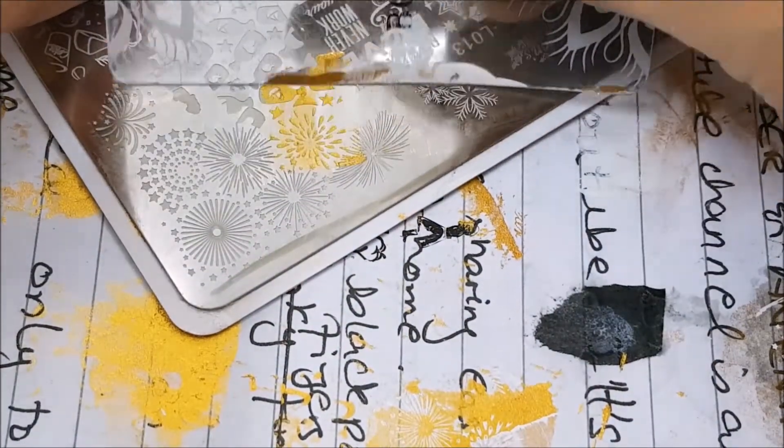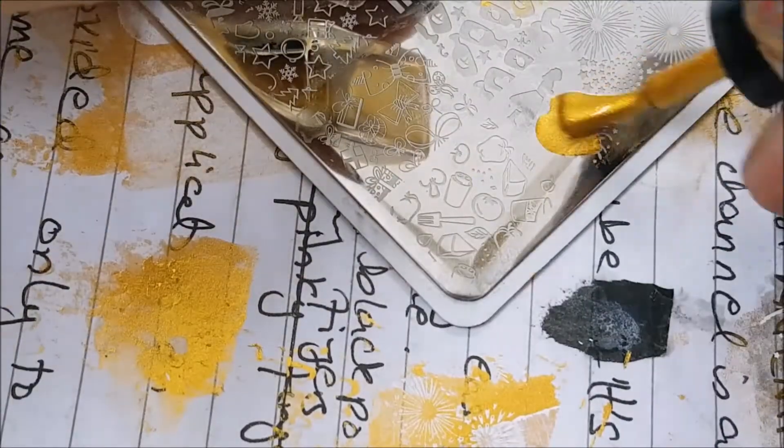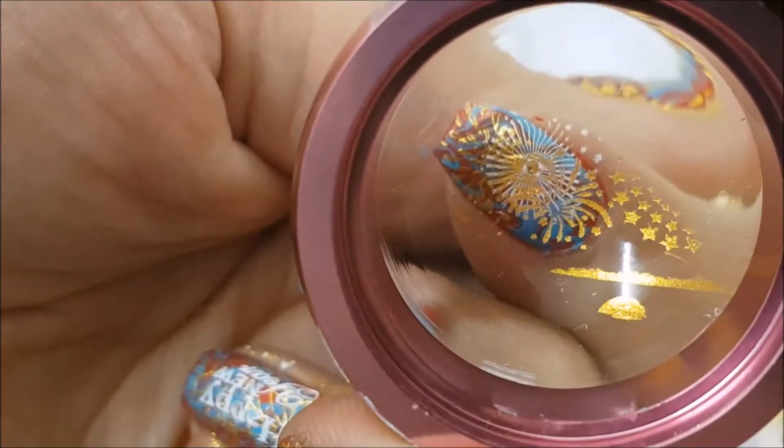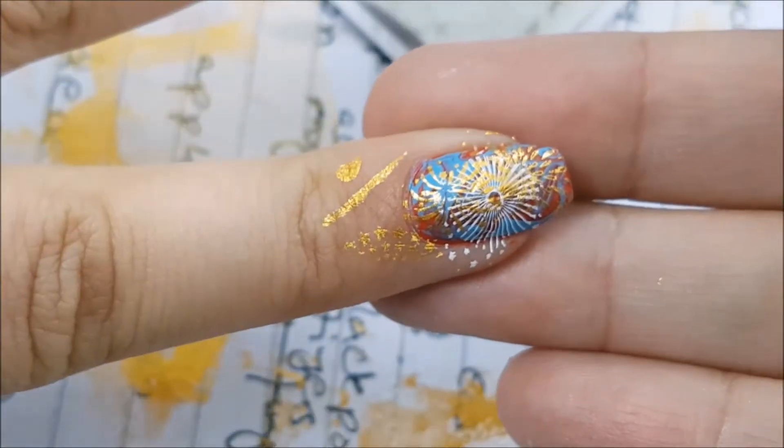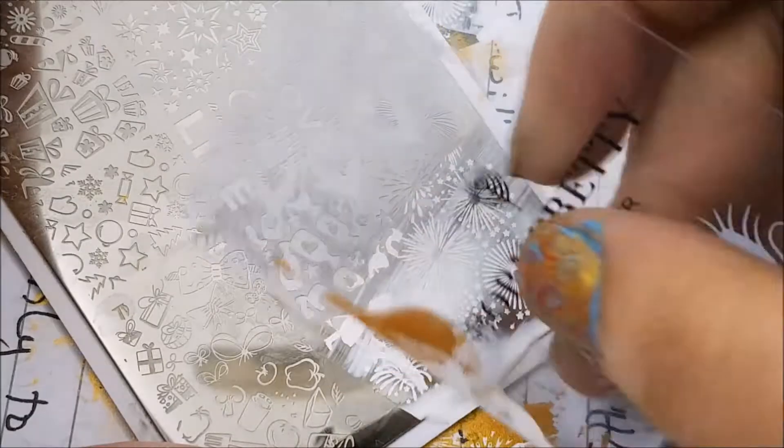The reason I'm using golden over it is because when my nail is going to shift when I'm with people out there at the party, it's going to give a very beautiful golden shimmer — though it is not always seen, it looks really good.